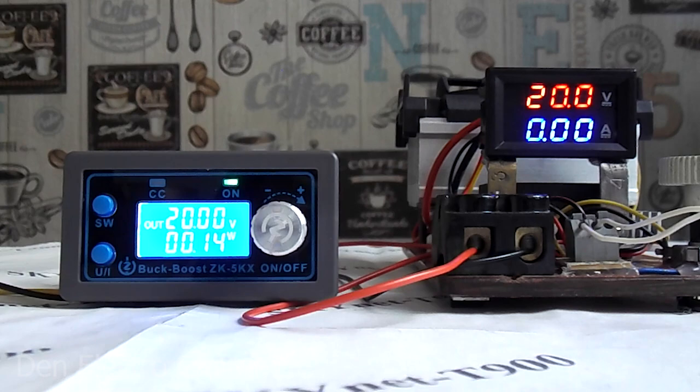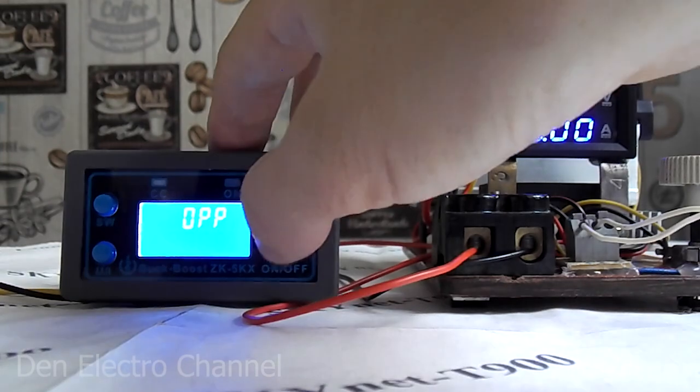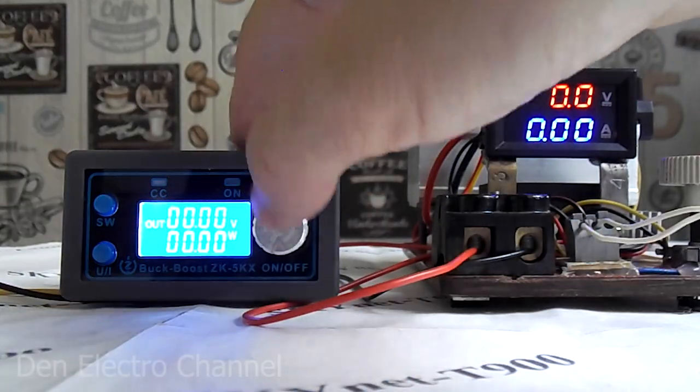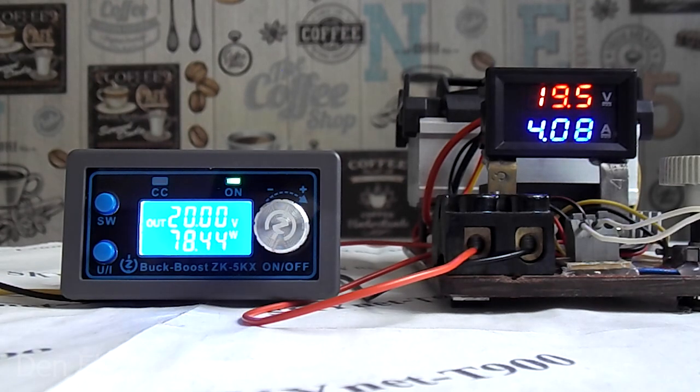Now I have set 20 volts at the output of the converter and will check it for maximum power. It is more convenient to display output power in watts on the second line of the display. When the load exceeded 82 watts, the device turned off. I reduce the load and press the regulator to reapply power, then increase it up to 78 watts. The converter holds the declared power just fine and the voltage does not even sag.